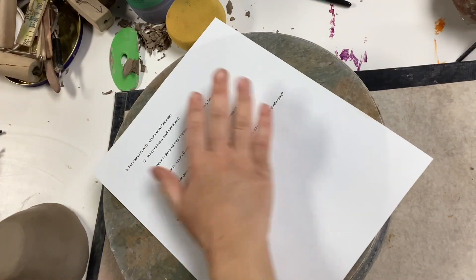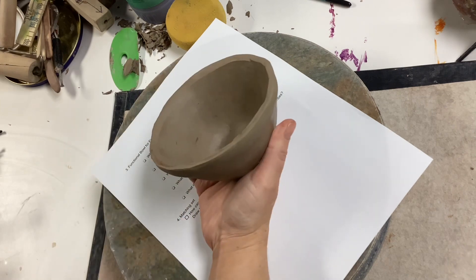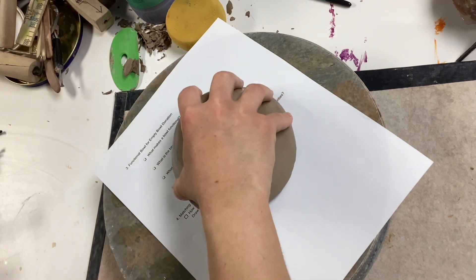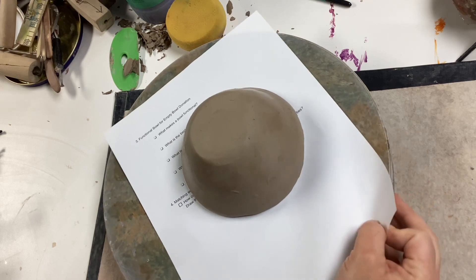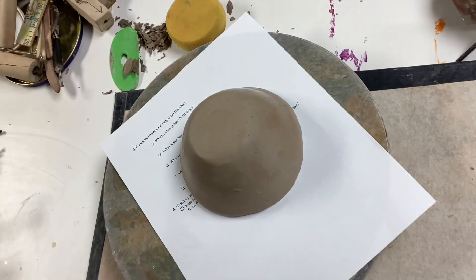I'm using a banding wheel and a piece of scrap paper on top of the banding wheel to prevent it from sticking or getting dirty. I've got a smooth, leather-hard bowl, a wide brush, and some velvet underglaze.